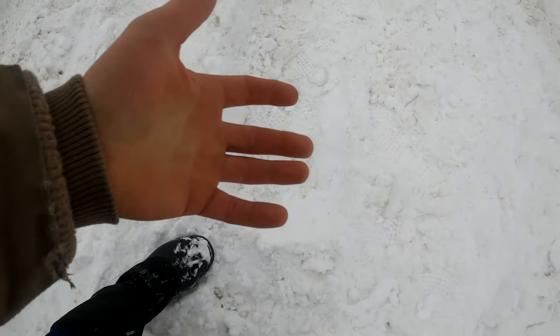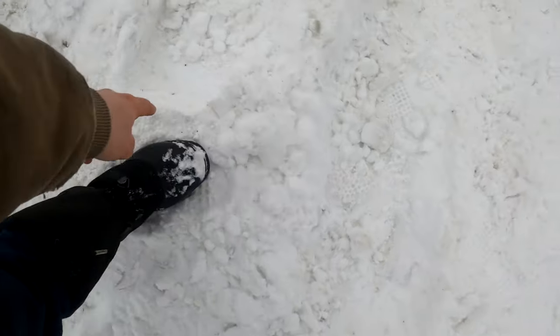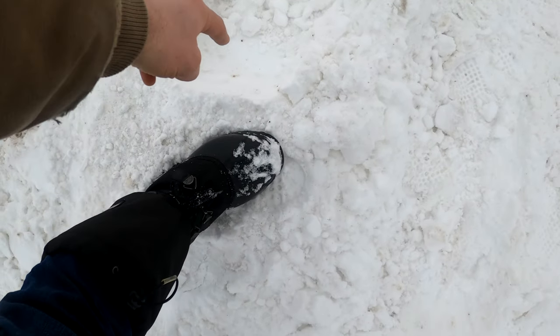Really no difference on this test — maybe I didn't do it right, I don't know. But this is real-world testing; sometimes things don't always go as you plan. This is my front tire with the chains on, and this is my front tire with no chains on. As far as this test is concerned, there really is no difference.